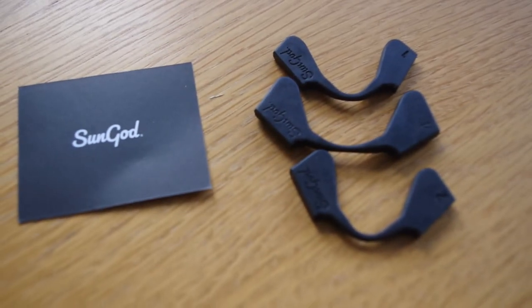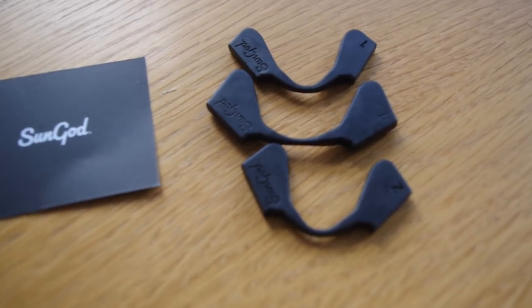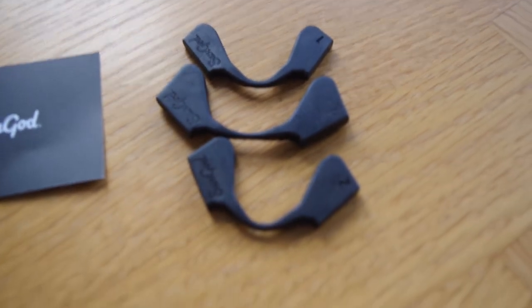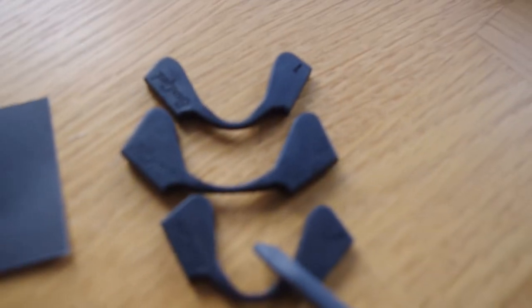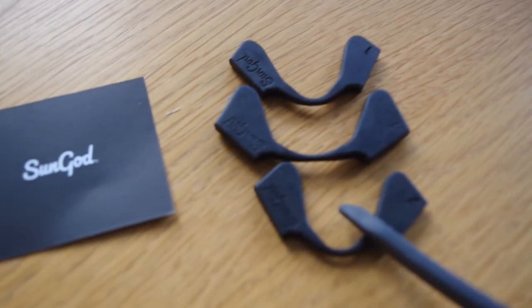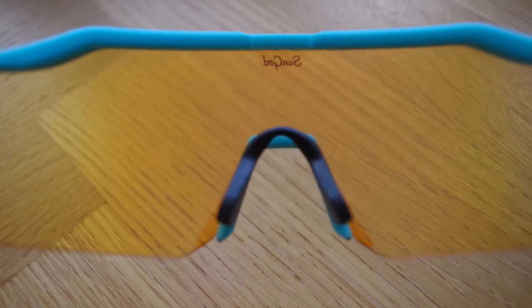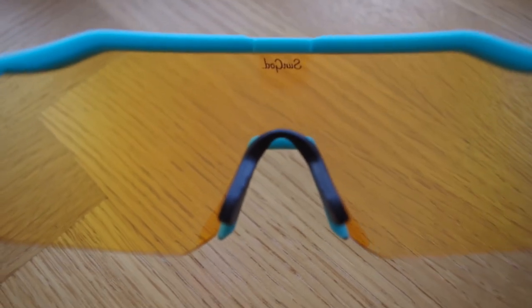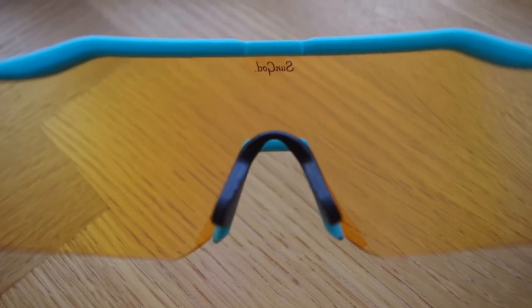The other thing to note is that you get a bunch of nose pieces with it — four in fact. You can see they're numbered; I've got one, two and four here, and number three is actually on the glasses, with four being the biggest, holding the glasses furthest off your face, and one being the smallest. You get a really nice field of vision — there's not much obstruction in terms of bits around the lenses to get in the way of your field of view, so that works nicely too.